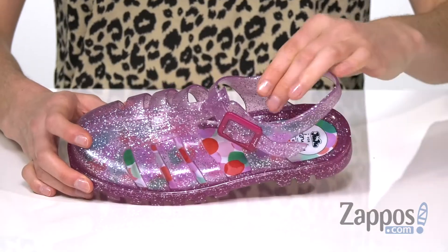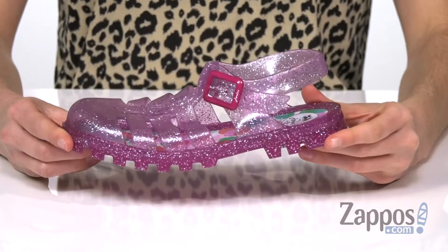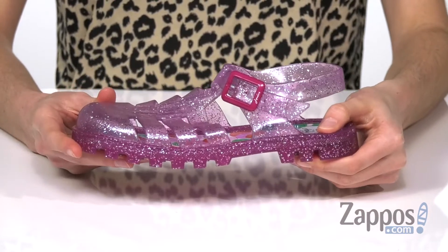We've got Jelly on top, Jelly inside and Jelly underneath these glittering shoes. The whole shoe is that flexible material, and underneath it's got a bit of a higher density material for durability.